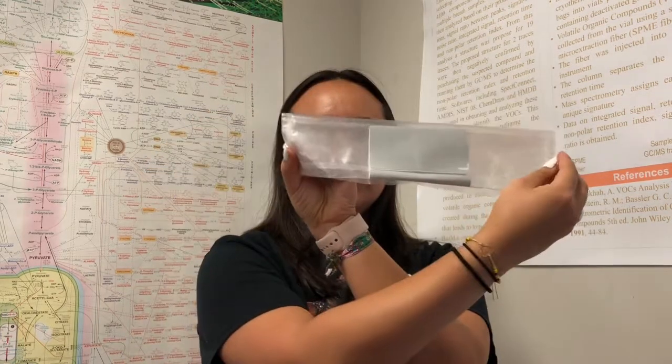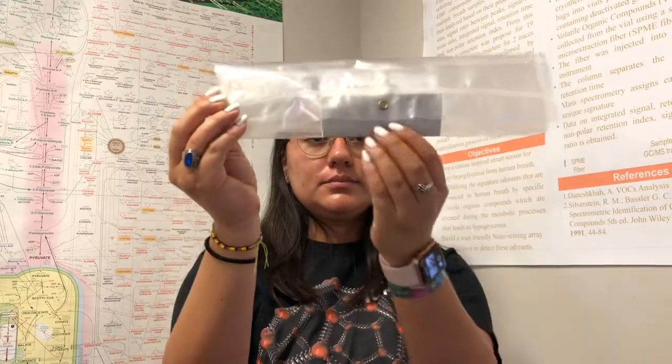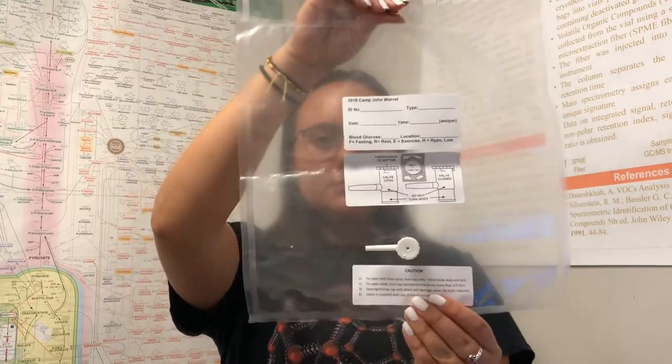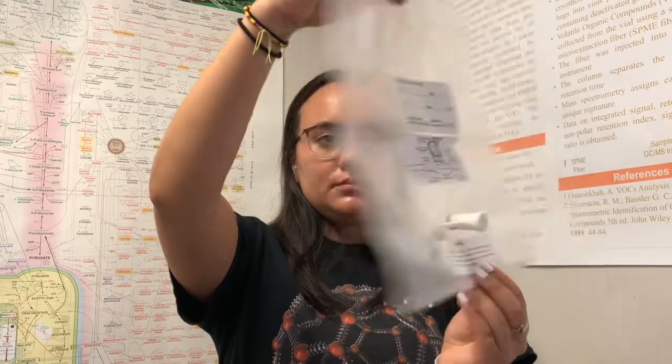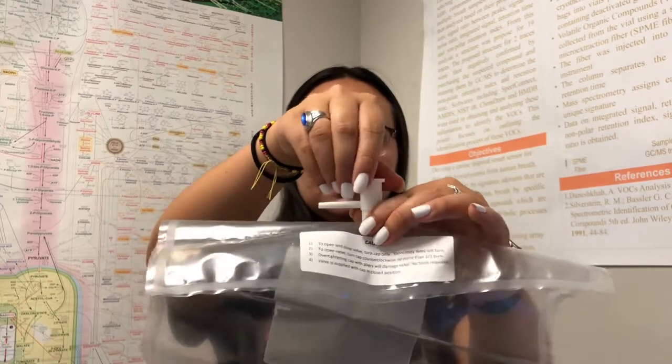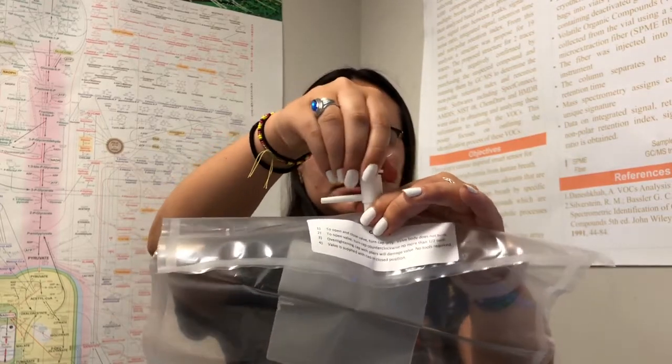Instructions on how to provide a breath sample in a plastic teller bag. Unfold the plastic teller bag. The valve is closed. To open, turn the top of the valve all the way to the left counterclockwise.